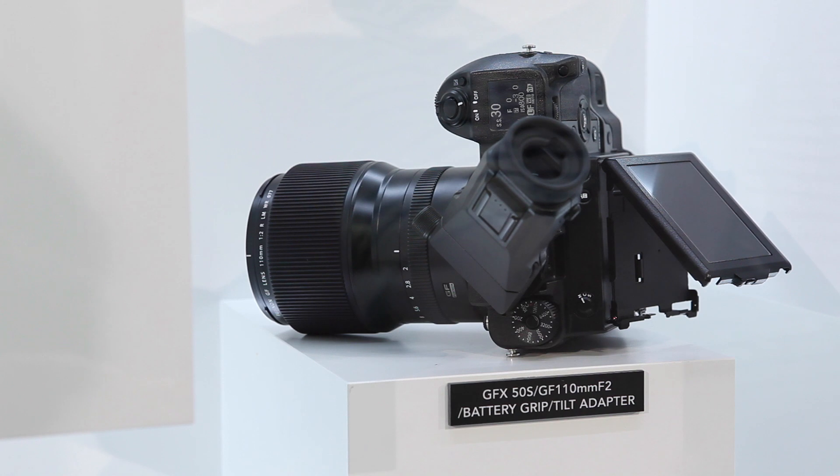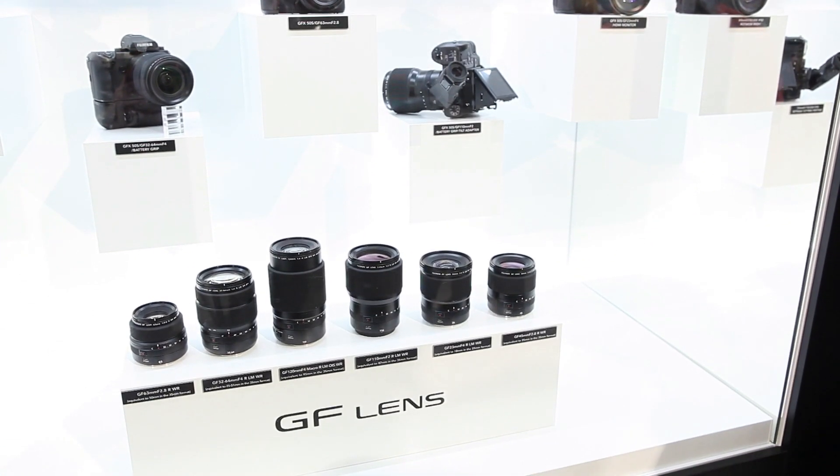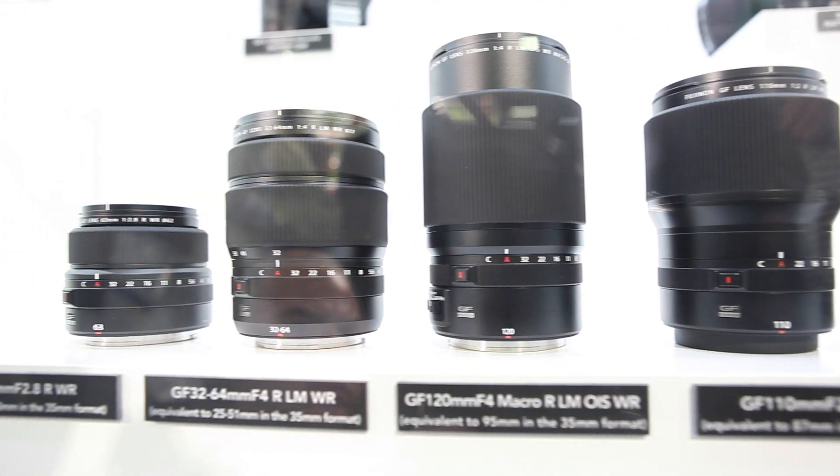The GFX system is our brand new mirrorless medium format. The sensor itself is a 44 by 33 millimeter sensor size — we like to call it more of a G format — and it uses a G mount. So we had to build brand new G lenses for our camera, and we're releasing six brand new Fujinon lenses for it with quite a large range.